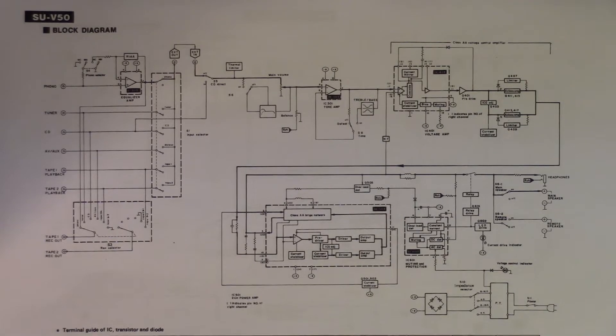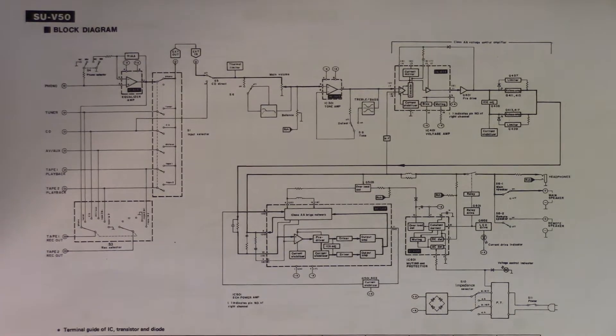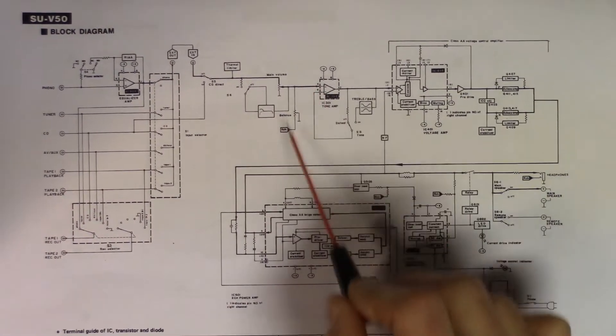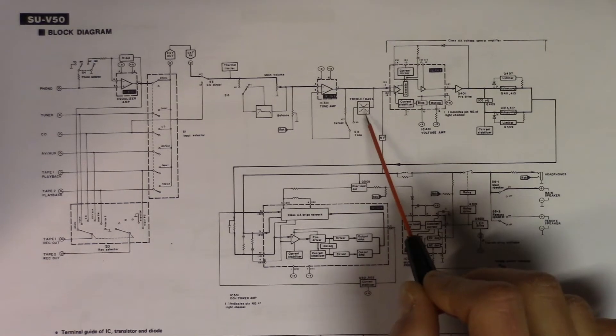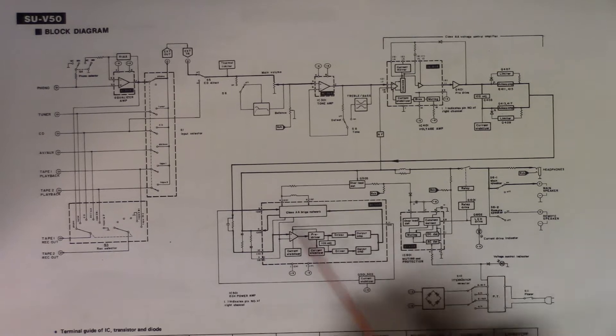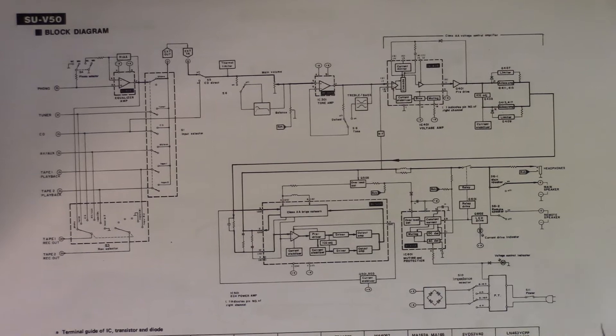The service manual seems to be nicely written, which is helpful. Here we have a block diagram of the amplifier to start with. Here we have the RGB inputs and the selector, signal processing such as treble and bass, the pre-amplifier, the power amplifier, and something called muting and protection — which I assume is what we're looking for.